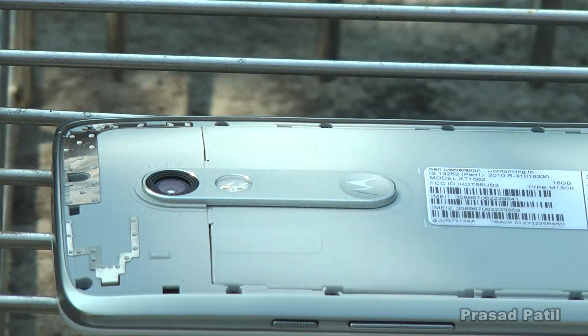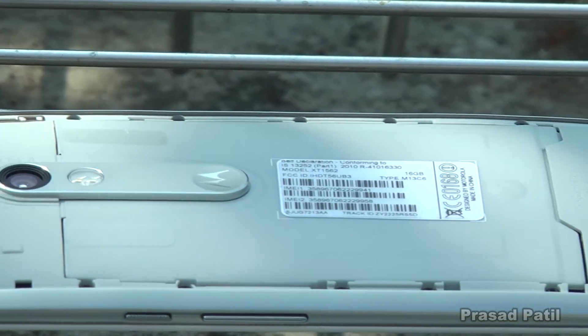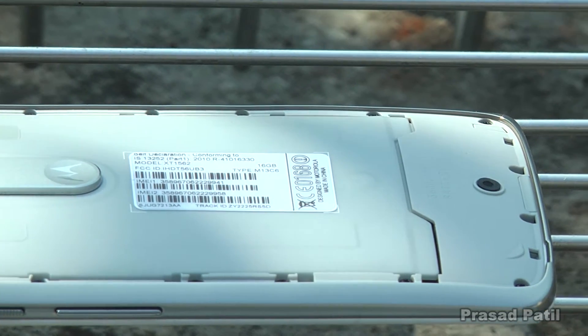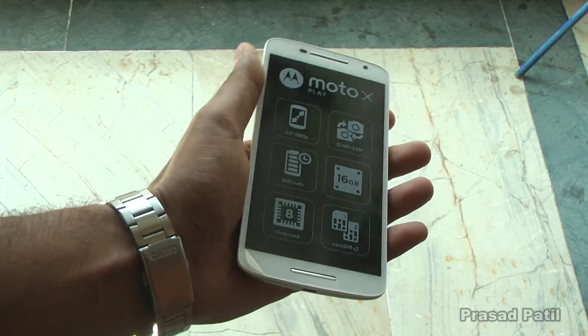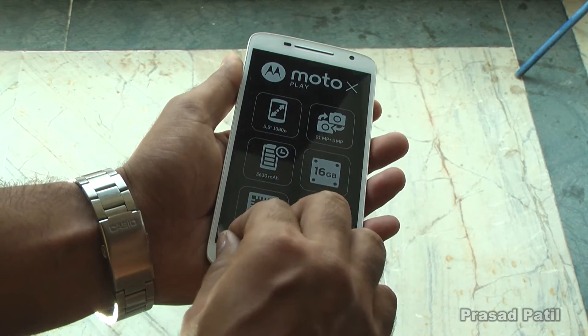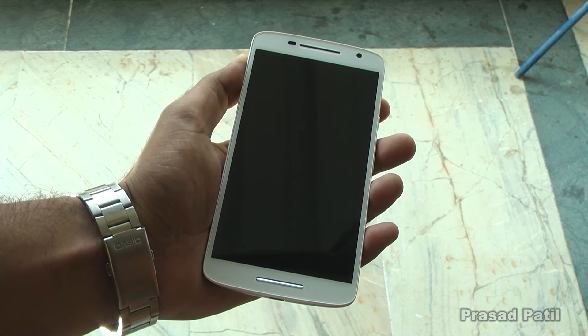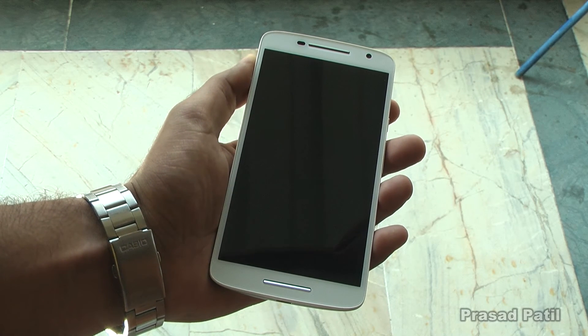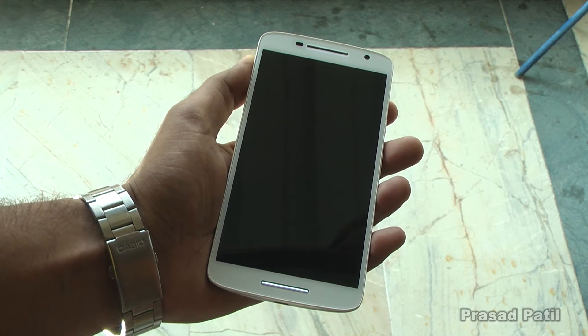At the bottom you will find a secondary microphone and a little notch to remove the back cover. Even though the back cover is removable, it is meant only for the sake of replacement — the massive 3630mAh battery is sealed inside. Flip the phone over to the front and we find a 5.5-inch Full HD display. Don't let the two speaker grilles fool you though; they are not stereo speakers. Only the one at the bottom is a speaker and the one at the top is an earpiece.